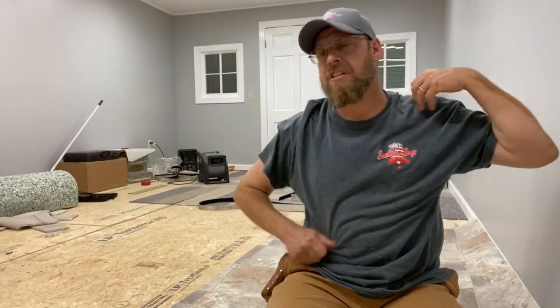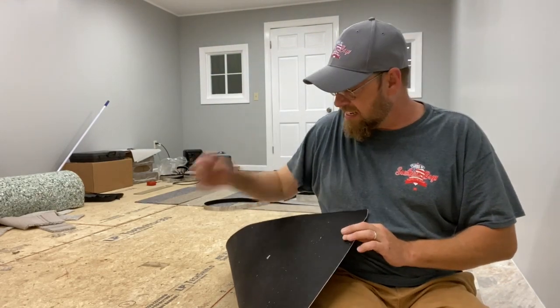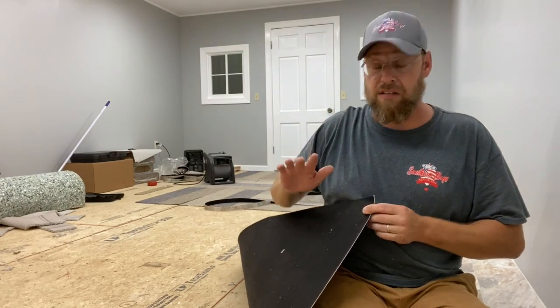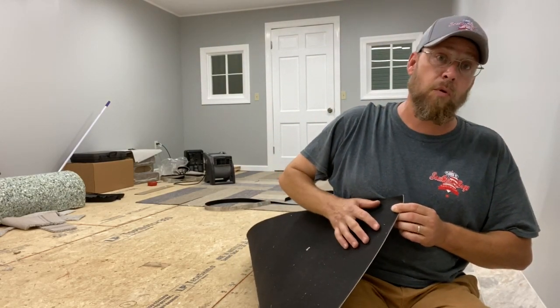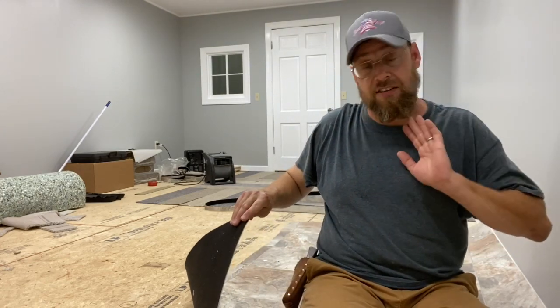Now you might say, with the vinyl just laying there on the floor without any glue, any tape, or anything holding it in place, what's going to hold it down? Actually, gravity is what's going to hold this vinyl on the floor. It's such a heavy, dense vinyl, it's not going to go anywhere. It has that felt on the back to where the felt will actually grab a hold of the subfloor or existing subfloor. This stuff is actually really hard to slide and maneuver around for lining up and getting straight, because that felt will grab a hold of the floor. So that's a major plus. It definitely keeps it from shifting around on you.